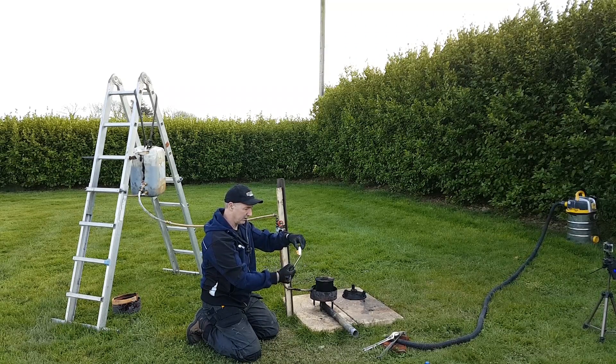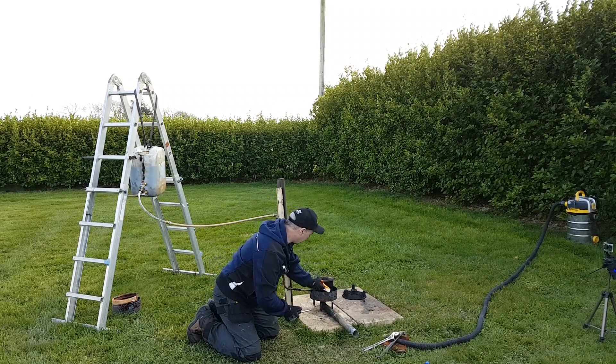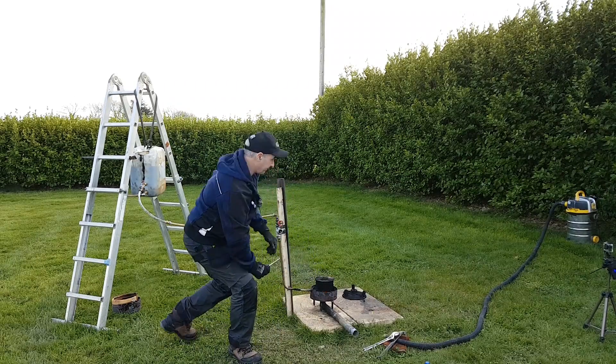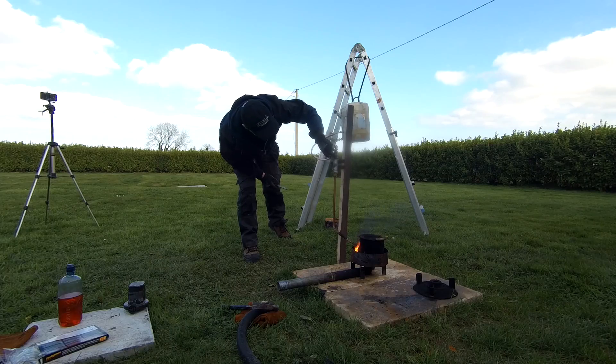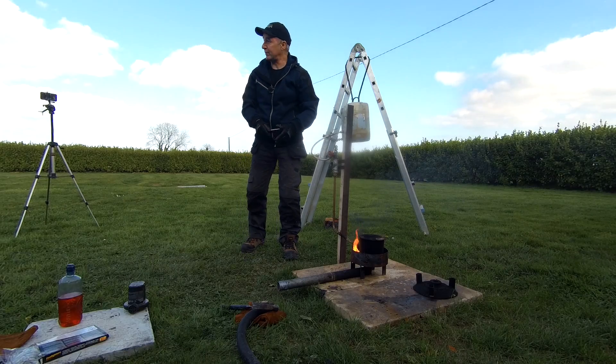Just get this going. We've got a fire lighter — just drop it in there. And we're going to give it some oil. Main valve is on, and my regulator valve for the drip feed system is dripping some oil in there now.